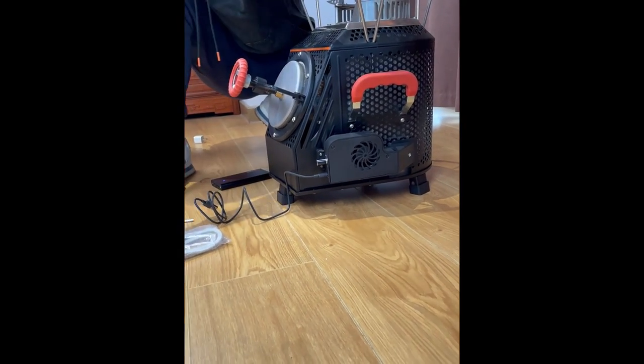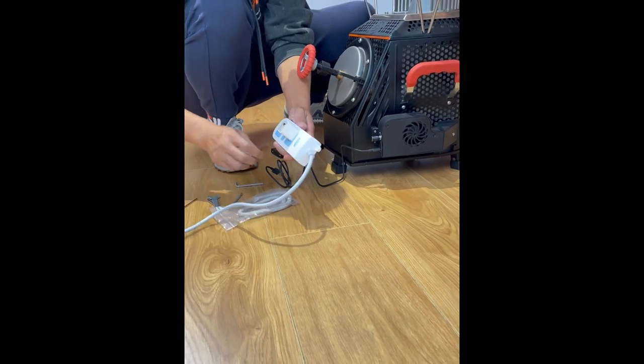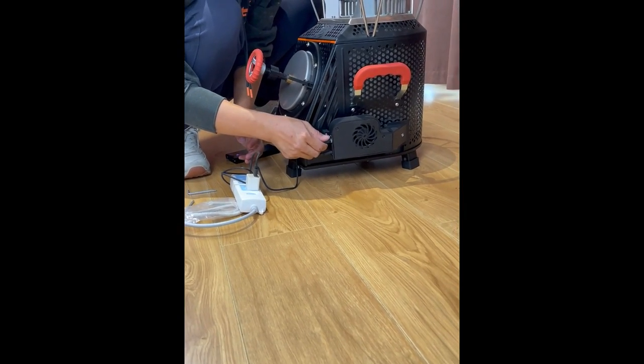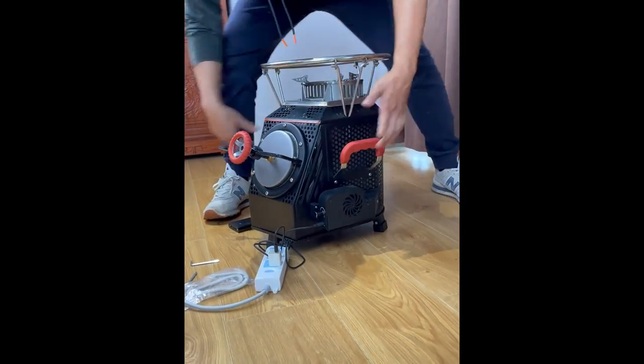Try the power cord next. Find the plug, insert it into the power cord, and plug in the data cable. Plug that in on top of the blower. No problem — everything is installed. Remember to keep all the accessories safe.